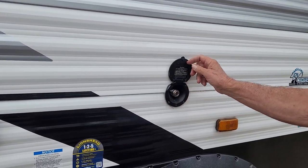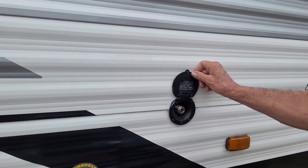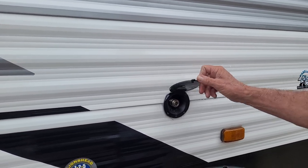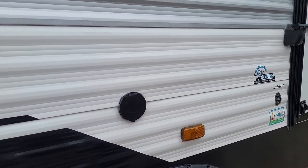We also have a port spray hose — it is the same blue hose that you hook to your city water or your outside shower on the opposite side of the trailer. It only gives you cold water on this side.